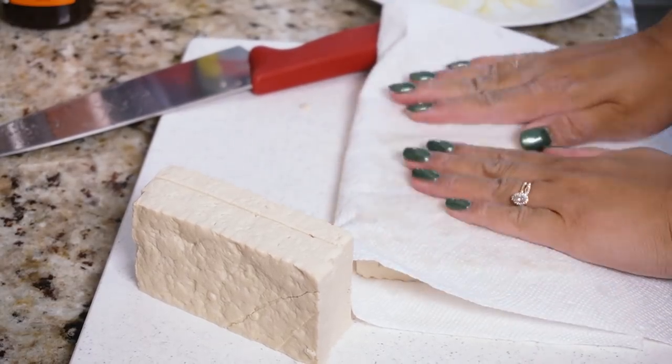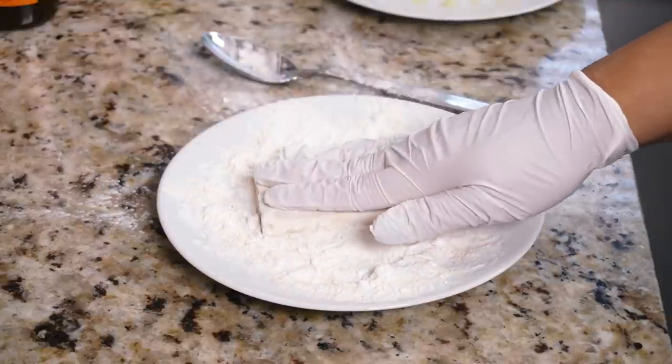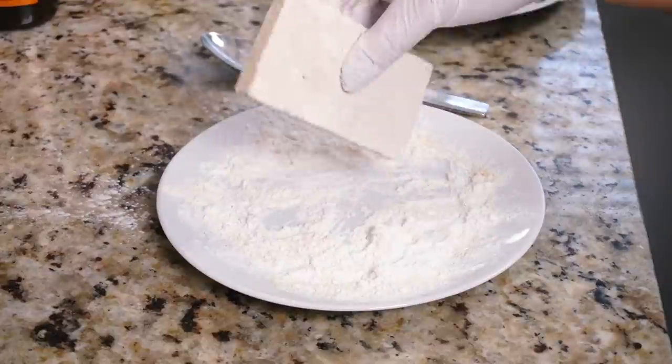Then dredge it into the dry mix. This is just so that the entire surface is really nice and dry and the wet mix can really stick to the tofu. You don't want anything to be largely clumpy — you just want a nice, even thin coating.